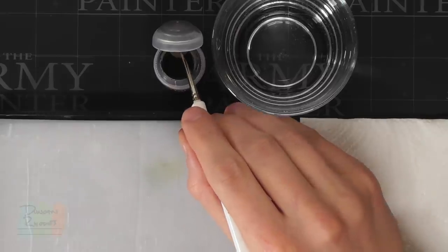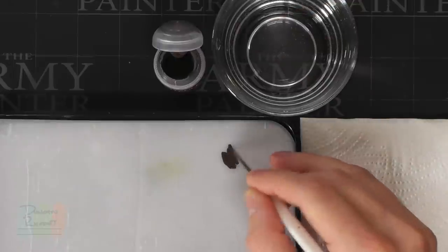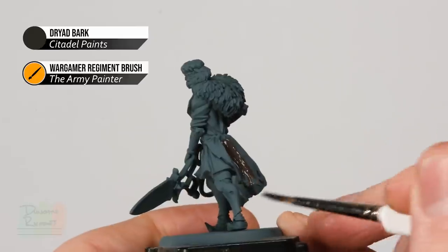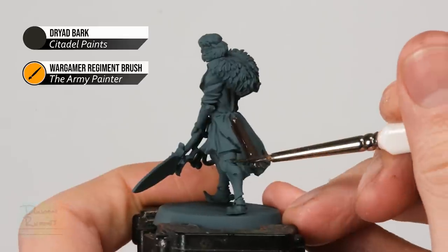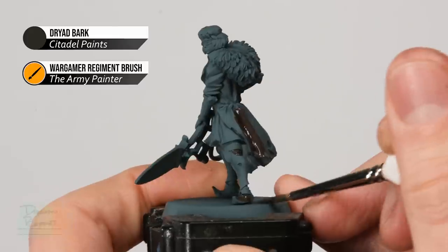We're going to start by painting the Paladin. The first colour we need is a dark, cold brown for all the leather on the miniature, of which there's quite a bit. I'm going to use Dried Bark for this, and to apply it I'll use a larger Regiment brush so I can cover a large area quickly. Thin the paint down with a touch of water, then block in anything you want to be this darker leather colour — the coat, joints in the armour, the boots, and the gloves.